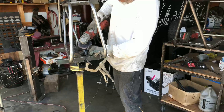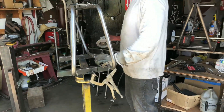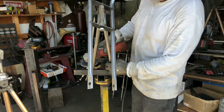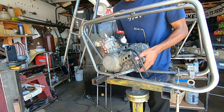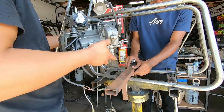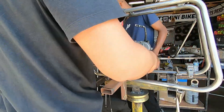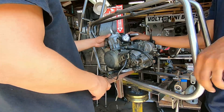You want me to cut? More? Look at this — a back wheel? For what? A chain wheel.